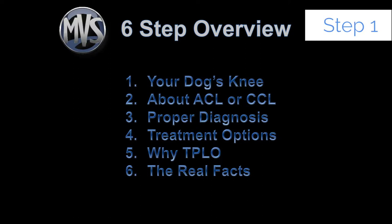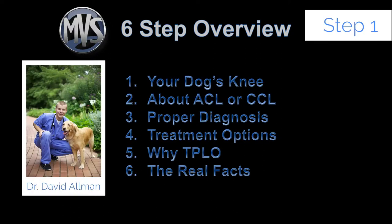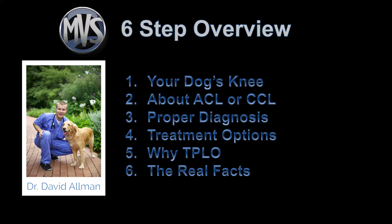Hello and welcome — you've come to the right place for a six-step overview of your dog's knee. We're going to focus on step number one in this video, but there are five other videos to complete the series. Step two covers the function of the ACL or CCL. Step three covers how to make a proper diagnosis of a dog who has torn this ligament. Step four covers treatment options for that tear. Step five covers why we would choose or recommend the TPLO. And step six covers real facts about this whole process based on scientific evidence and veterinary literature.